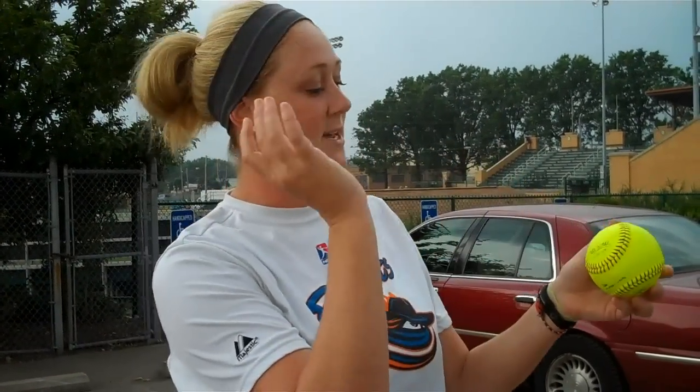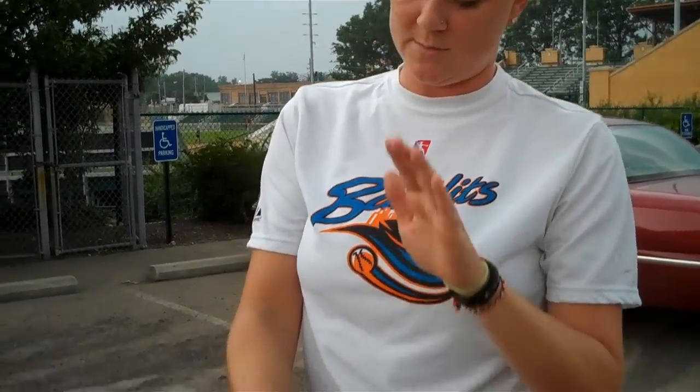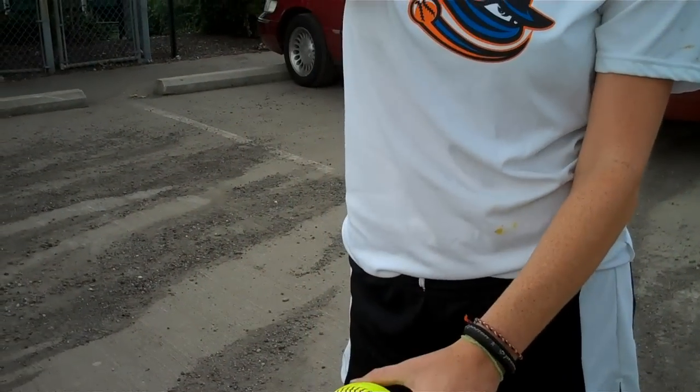Hi, I'm Jess Salinger, pitcher for the Bandits. I'm going to show you how to throw my changeup. When I grip the ball, I always find the backward C and I put it in between my middle finger and my thumb. I want to put pressure in the back part of my palm so I'm having all of the pressure in the palm and not my fingertips. When I come through, I release with my circle on top and I pull the string really tight.